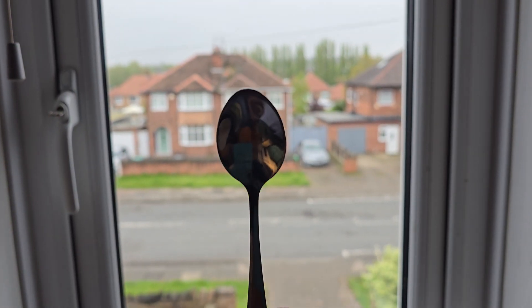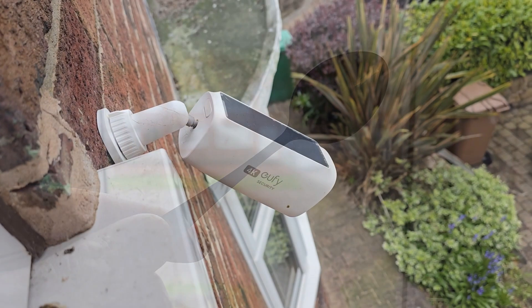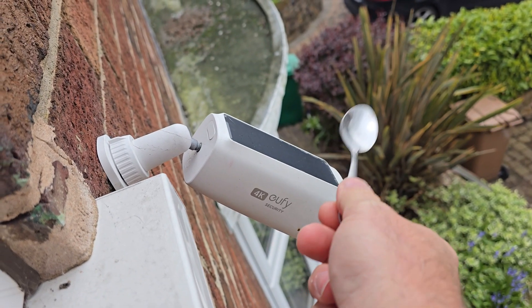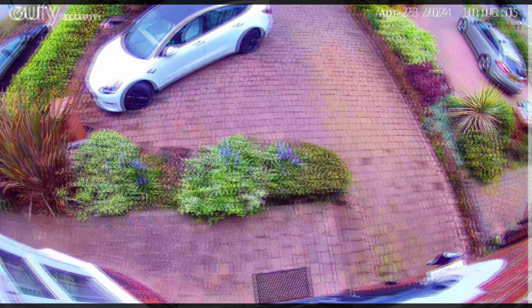But don't worry because I have a solution — a simple kitchen spoon. Take the spoon, tap the camera, and that should release the IR filter from pink back to normal.